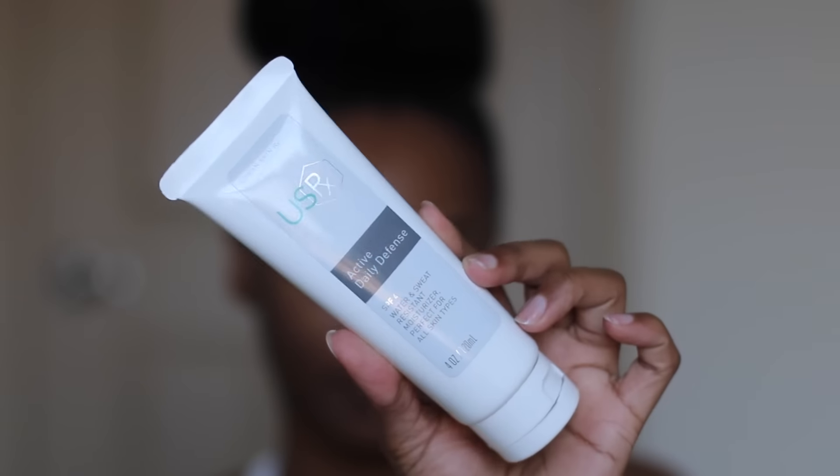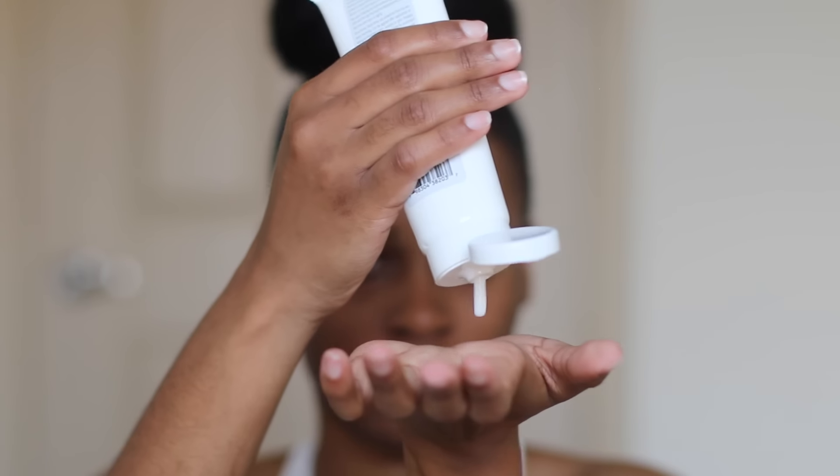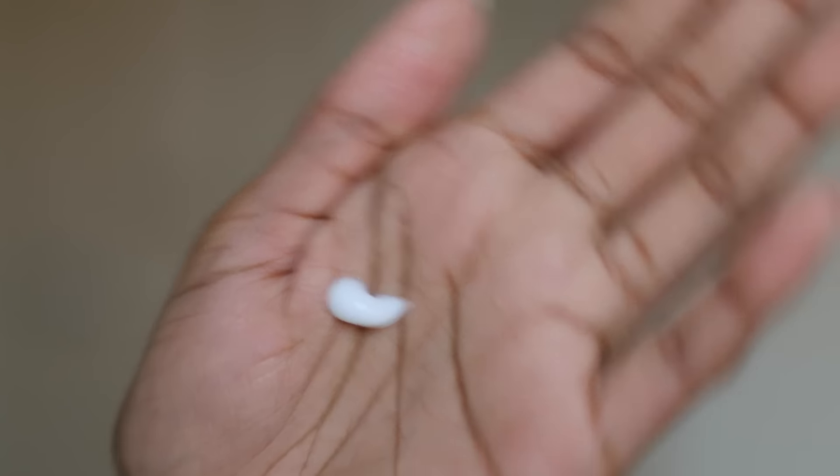Now that my face is so fresh and clean, I'm going to use the Active Daily Defense — SPF 45 Water and Sweat Resistant Moisturizer, perfect for all skin types. Even what you saw in my hand was a little too much; you only need just a little amount and it goes a long way. It's very lightweight, which is what I love about it.